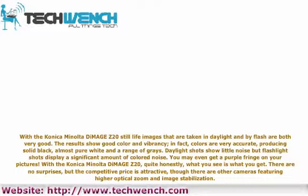With the Konica Minolta DiMage Z20, quite honestly, what you see is what you get. There are no surprises, but the competitive price is attractive, though there are other cameras featuring higher optical zoom and image stabilization.